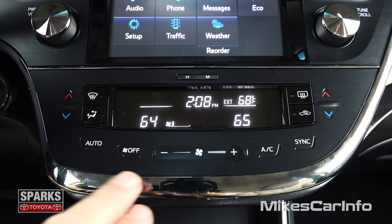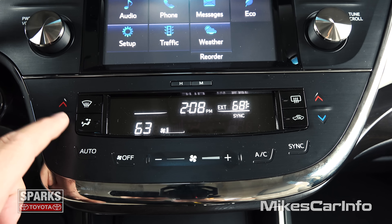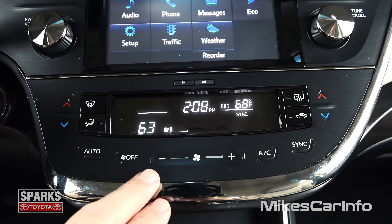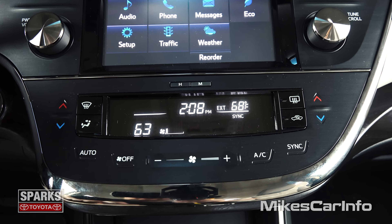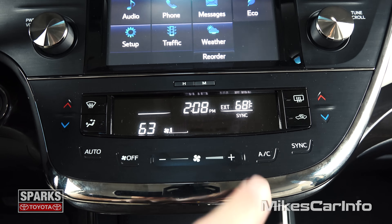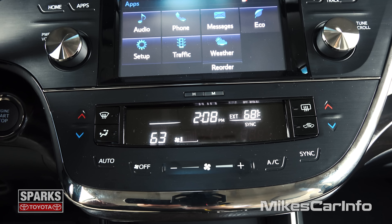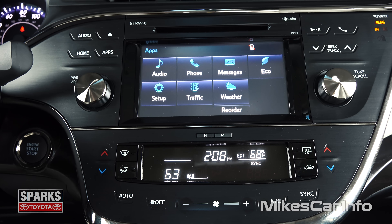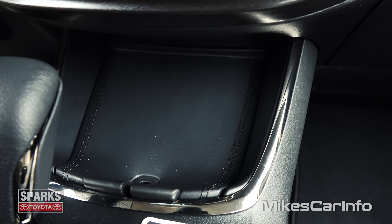So it's a dual zone — you have your temperature here on the left and you can change for the driver and passenger. You can sync both of them so when you adjust one, both will be the same. And you have an automatic mode. Your fan speed's right here. You can recirculate the air with that button. Here's where you change where you want the air to blow. And then you have your front and rear defrosters there on the sides and the air conditioning. You notice this vehicle is just smooth — it's not overly complicated, you have everything laid out nice and easy to use. Just a really awesome car.